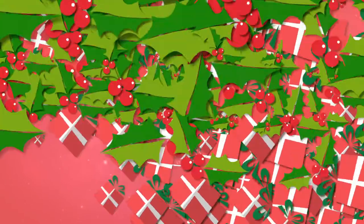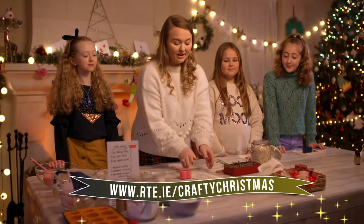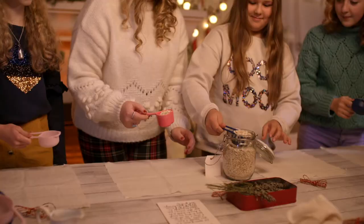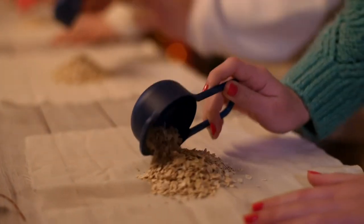The first thing we're going to make for our pamphlet basket is our oatmeal bath sachet, and just like all our other creations, if you want the instructions you can find them on our website. The first thing we're going to do is take our muslin cloth. The first ingredient we're going to need is a third of a cup of oatmeal, and we're going to put our oatmeal into the center of our muslin cloth.